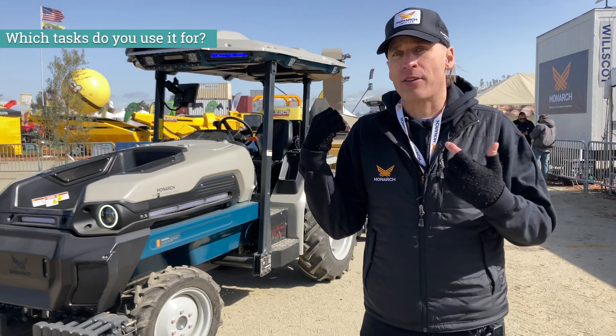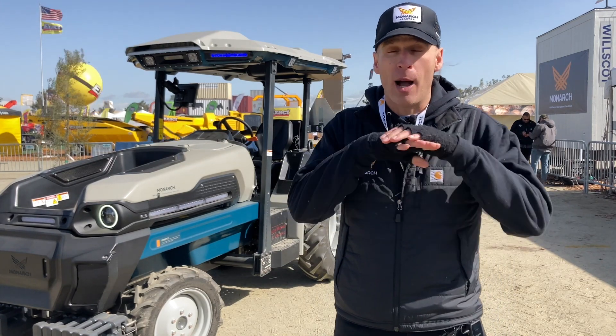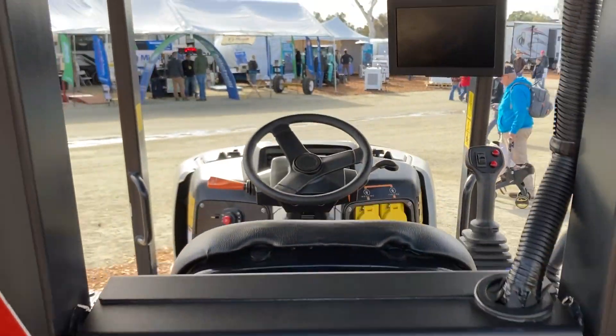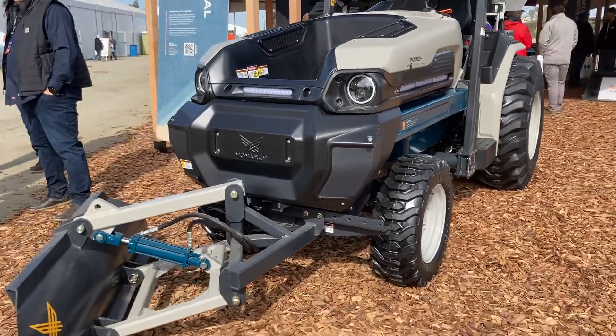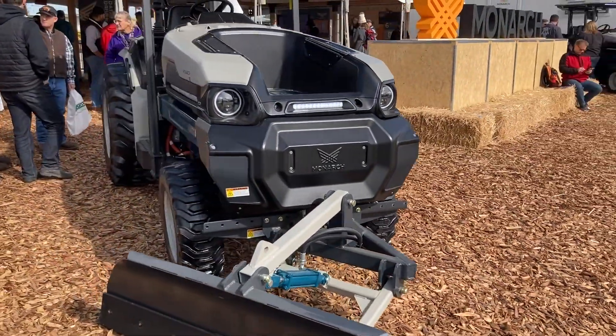That's the magic of the tractor — first off, you can get in and drive it like a normal tractor. It operates like a normal tractor. There's a three-point hitch in the back, there's the PTO, there's the hydraulic pump. All these things operate just like a normal tractor. So when you look at your implement yard — a mower, a sprayer, a weeder, a tiller, whatever you have — it can hook up to any of these implements and automate those implements.